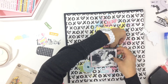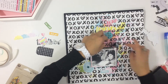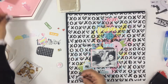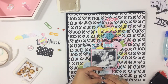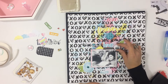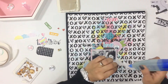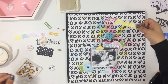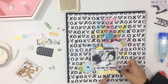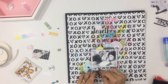I pulled out some black thread and kind of just made a little messy nest and adhered it down to my paper, then added the embellishments on top. I have this little flare button — I'm trying to figure out where to put it. I'll pop that up with some foam tape in the end. I'm going through and adding some wet glue to the embellishments and placing them on my layout.